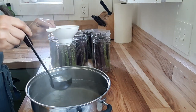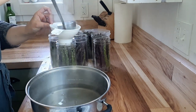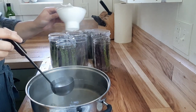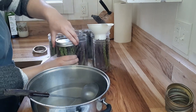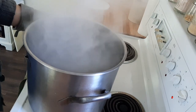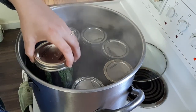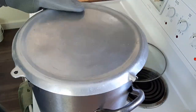Once your jars have all been filled, it's time to bring your boiling hot brine over and, using a funnel, fill your jars to about a quarter inch from the top. Ladle this hot stuff over the asparagus carefully to avoid burning yourself. Once your jar is full, wipe the rim and fasten your lid into place. This goes straight into your hot water bath canner, where it will stay warm until all jars are ready to be processed at the same time. Put your lid on and turn it up to a boil.